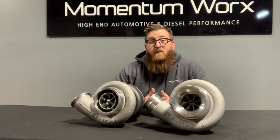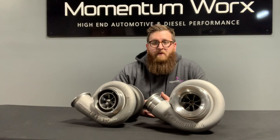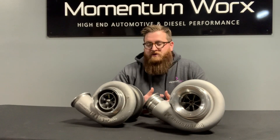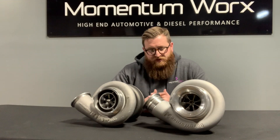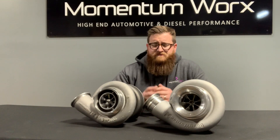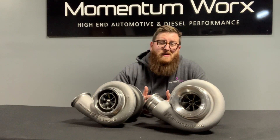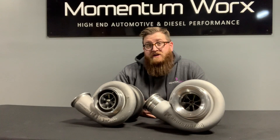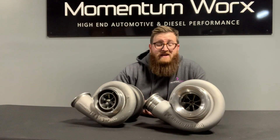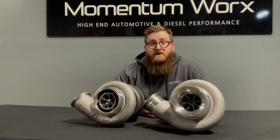So if you go way back in our YouTube channel, we did do a video on S400 versus S410. But what we knew then and what we know now are completely different — we're much smarter, two years smarter. So I do want to talk about these two turbos. There's an extreme price difference between the two, and I want to tell you what makes them different so you can decide if the S410 is worth the extra money or if the S400 is where you want to be.